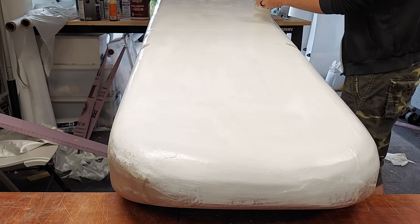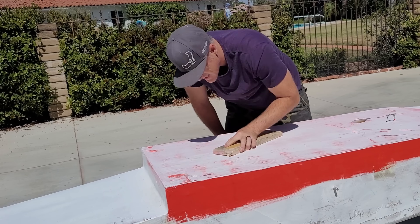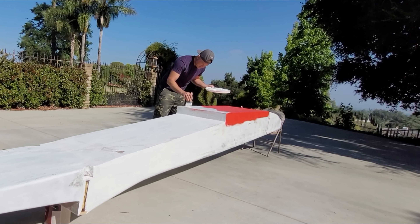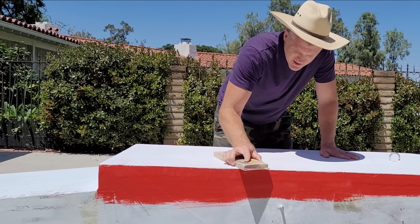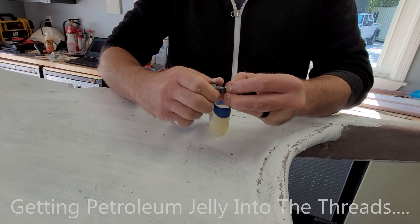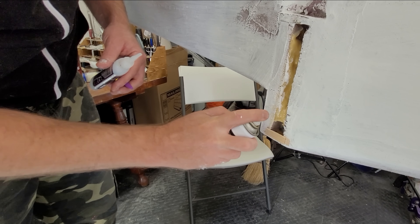Once the fiberglass was in place and sanded, the fuselage could be primed. It is probably a good idea to get the planing area of the fuselage as smooth as possible to reduce towing force, so layer after layer of paint was added and sanded back until I had something decent. The nut used to capture each wing bolt needed to be secured in place.